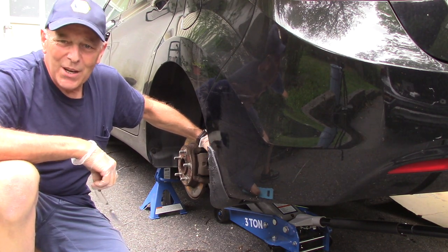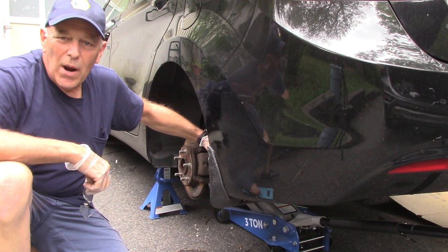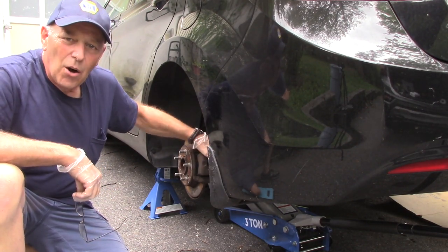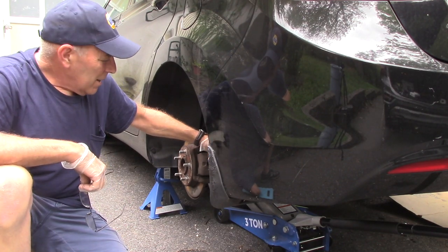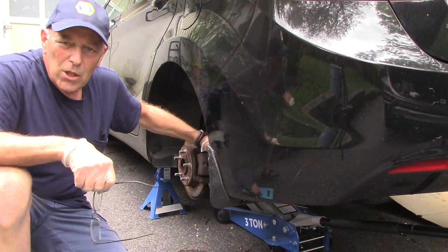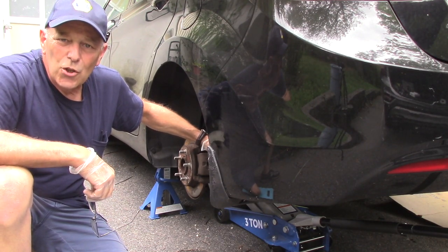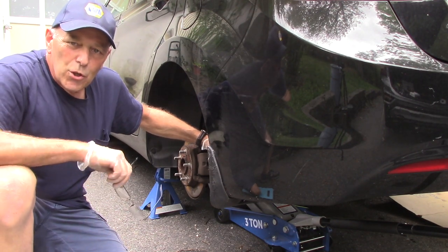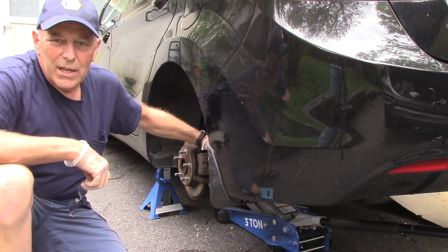Hi and welcome to another video by Jim the car guy. Today we're going to be working outside at a family member's house, going to do brakes on the back of this 2013 Hyundai Elantra. I'm going to bring you in, show you what it looks like, what I think we're going to need to do to get this job finished, what tools we're going to need, and then we're going to get the job done.